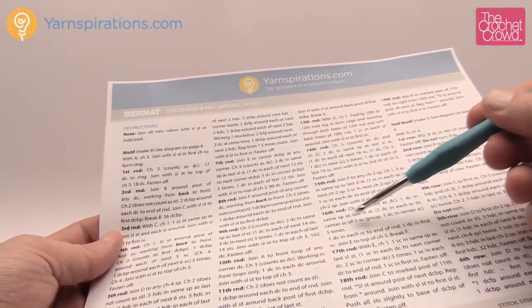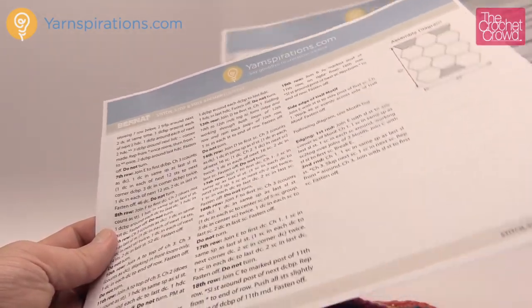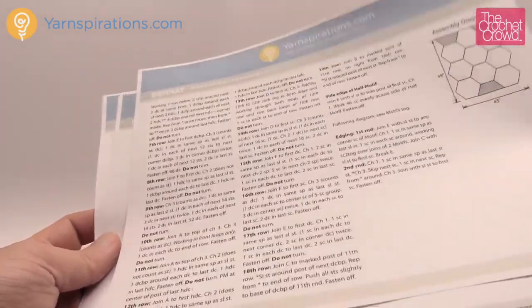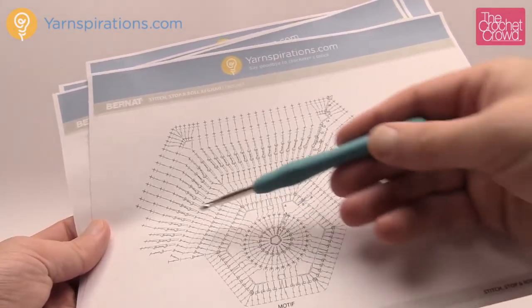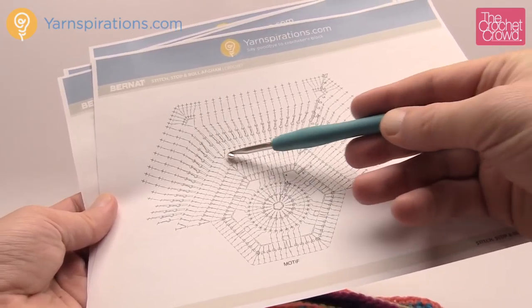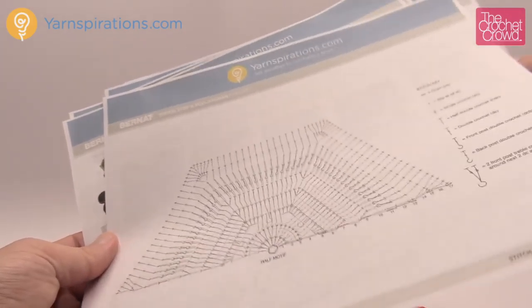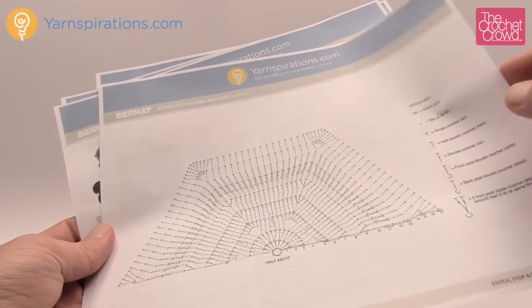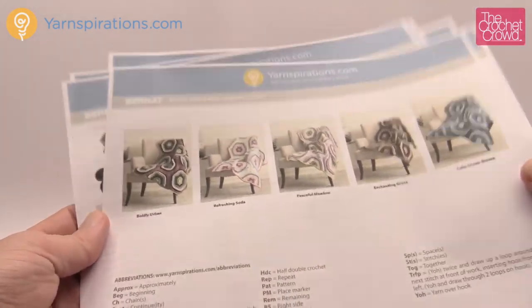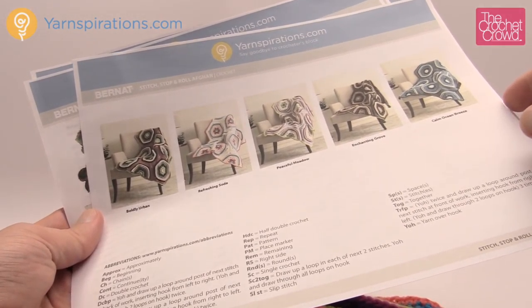According to Yarnspirations.com, this is one of the largest patterns they've produced in a long time. There are a lot of instructions, but they provide diagrams when needed. You can see the diagram for the main hexagon motif — it's a repeat pattern going all the way around — and there's also a diagram for the half hexagon. On the back of the pattern you'll find all the color ways and abbreviations.